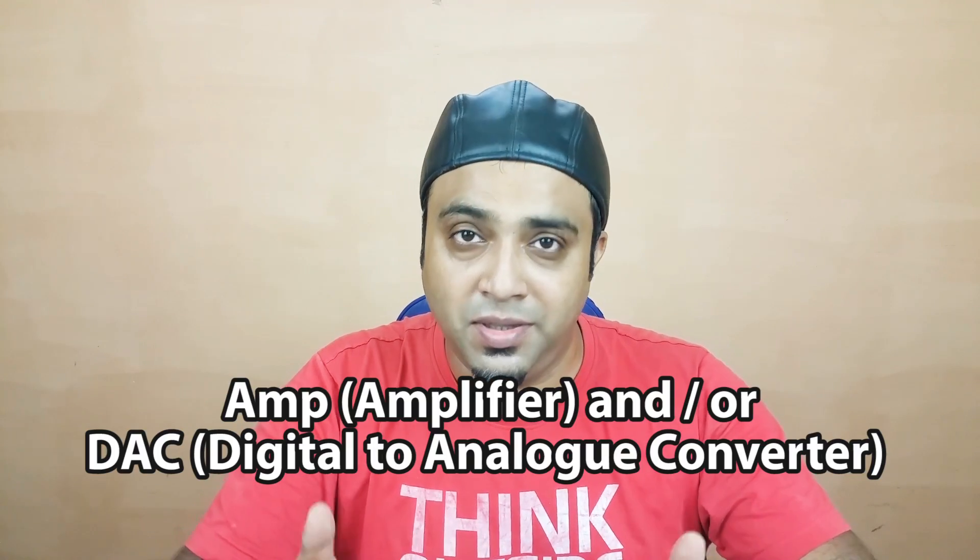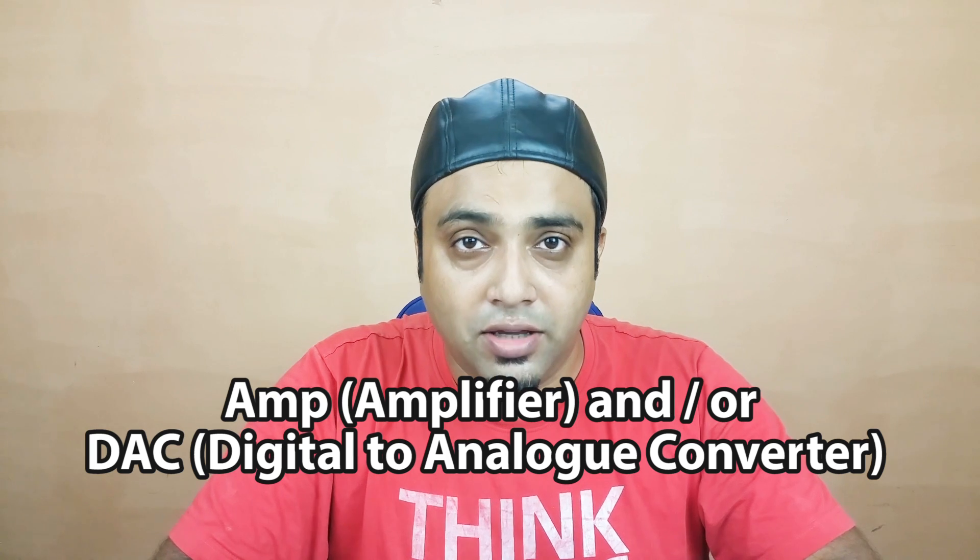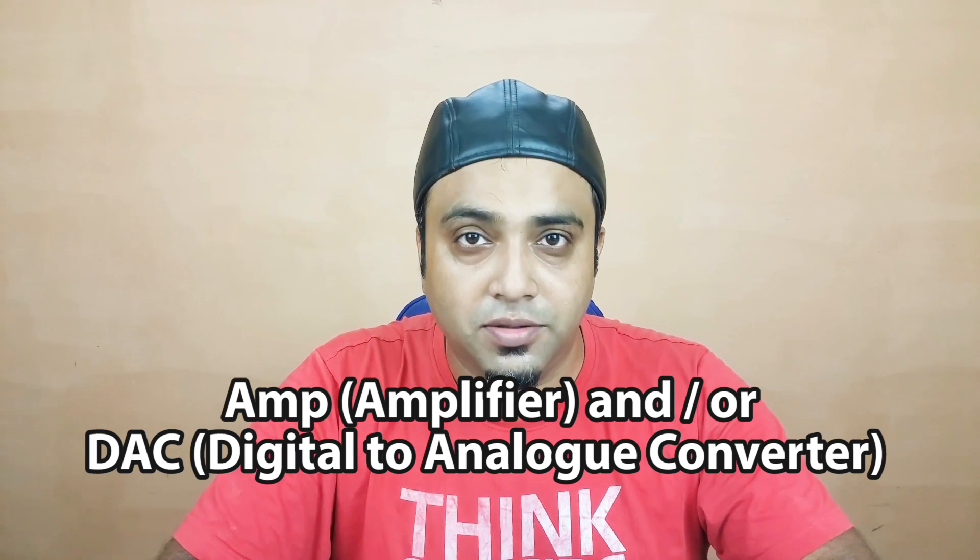Even if you have a very good sound file on your device — for example, a 24-bit sound file, a FLAC sound file, a lossless sound file — a lot of people nowadays, specifically audiophiles, use something called an amp, basically an amplifier, or a DAC, which is also called a digital-to-analog converter.